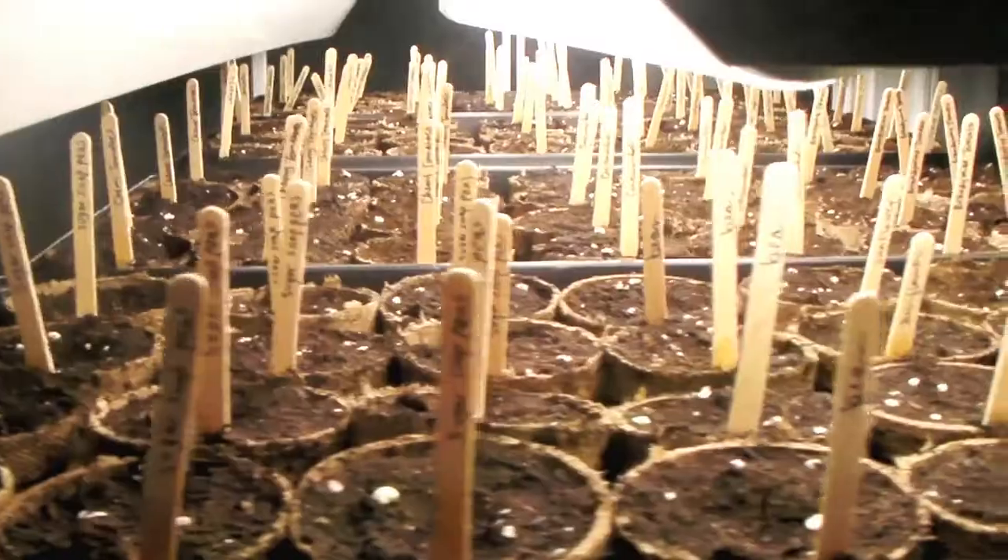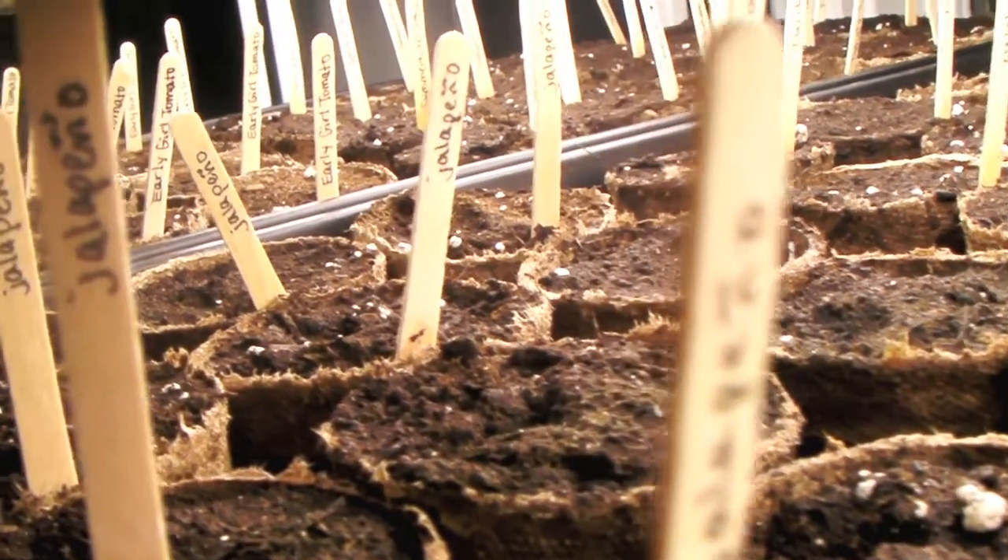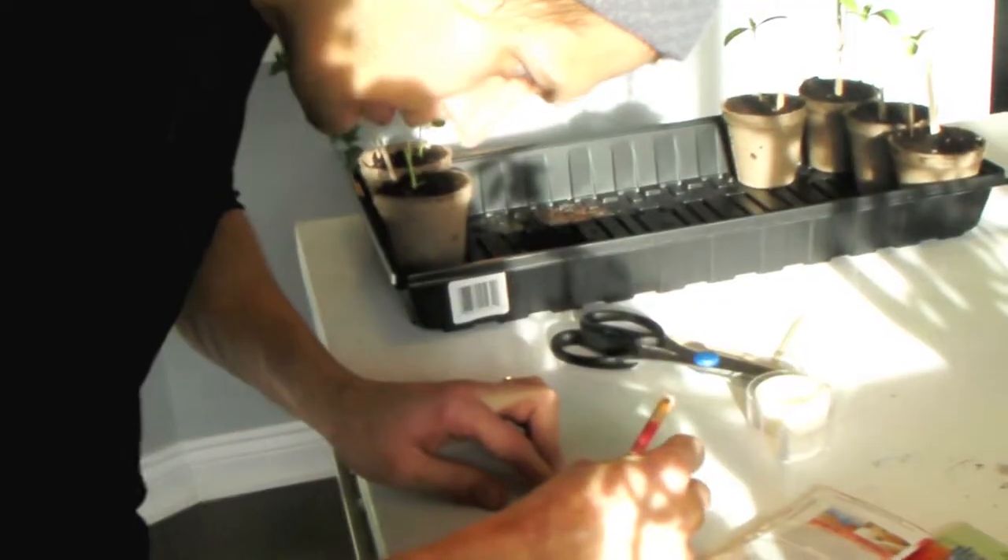I find it really handy to use these small stir sticks for coffee and tea for labelling these. All I do is take the stir stick and cut it on a sharp angle right in the middle. Then I have a point and I can jab it right in there — little labels for our little plants.